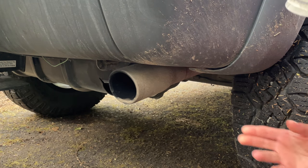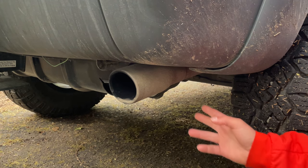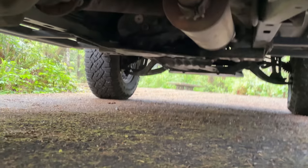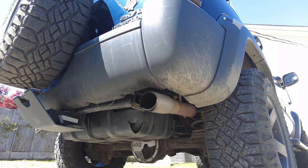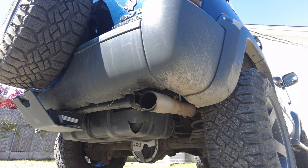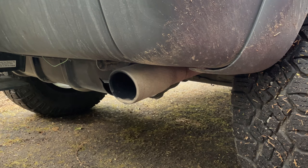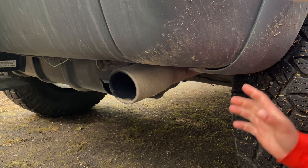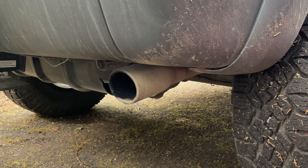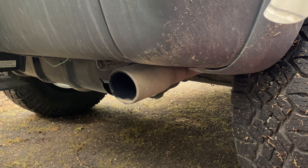Looking underneath I have a new exhaust system — the MBRP exhaust. I really like it. It's not overbearing at all, it has a nice deep low sound. You can hear it while driving and pushing the gas but it's not annoying. It also has a nice stainless steel tip. I'm pretty happy with this exhaust.